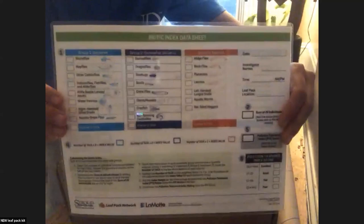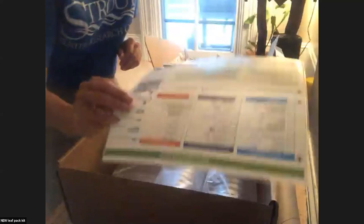That's about it with the new kit. There is also a new biotic index sheet that you can get, which is laminated — it's separate and doesn't come with the kit, but you can get it or find it online and laminate it yourself.